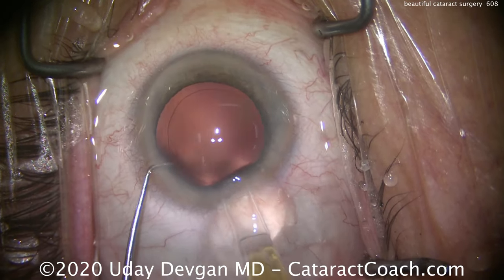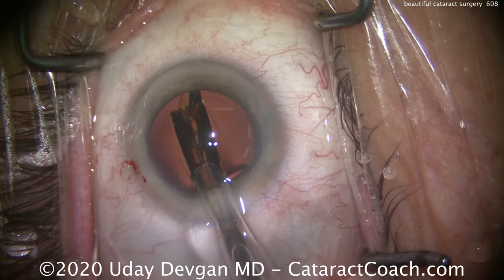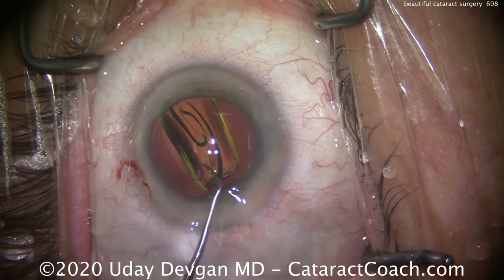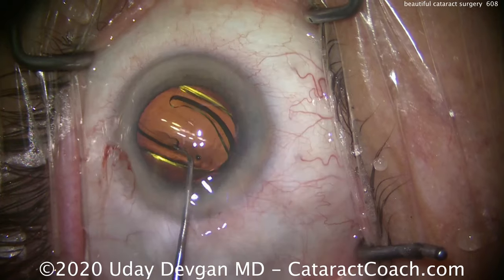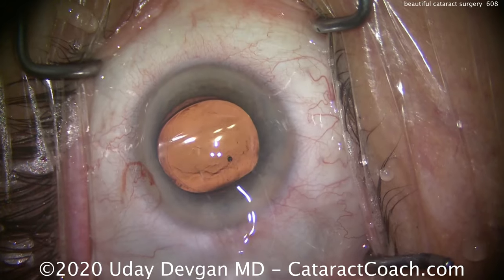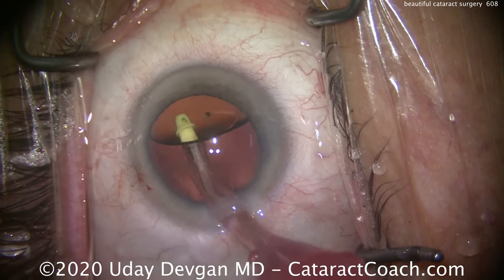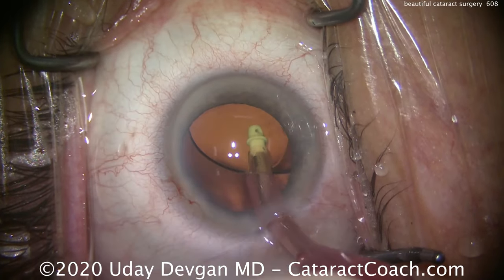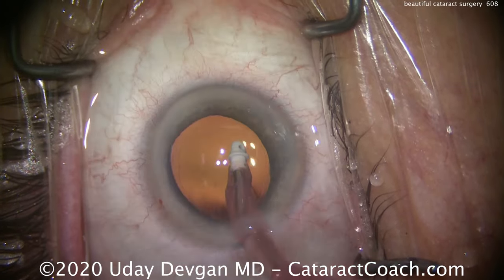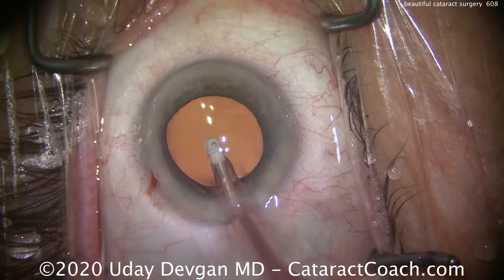Here comes the lens. We're putting in a single-piece acrylic lens, aiming for a post-op goal of about plano. This patient does have a little bit of astigmatism, which we're going to address with a limbal relaxing incision at the very end of the case. Here we open up the IOL, release those haptics, and you can see there's a very nice overlap for 360 degrees of the optic by that capsular axis. Going behind the lens, I like to get all the viscoelastic out of the eye — don't want any pressure spikes. Also, by removing the viscoelastic from behind the optic, you allow the optic to adhere a little bit better to the posterior capsule so it doesn't move around much.